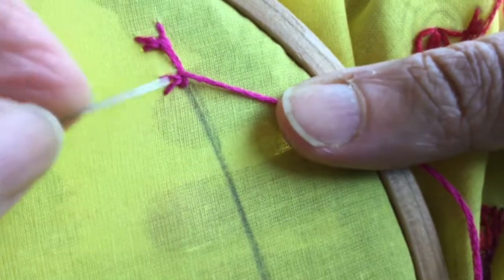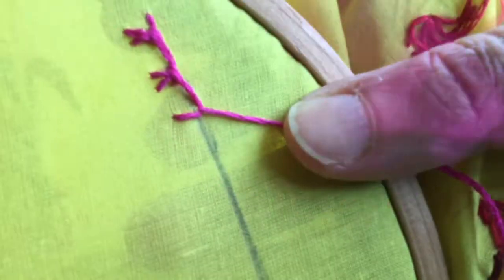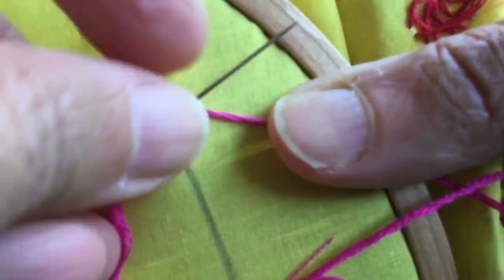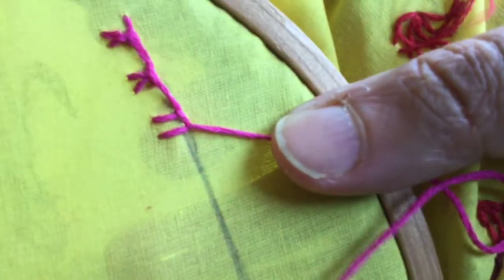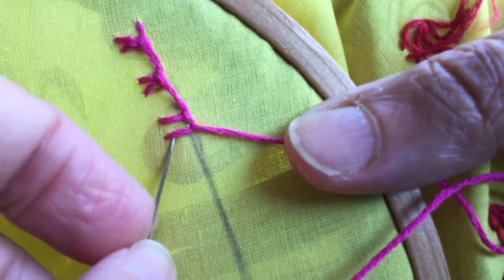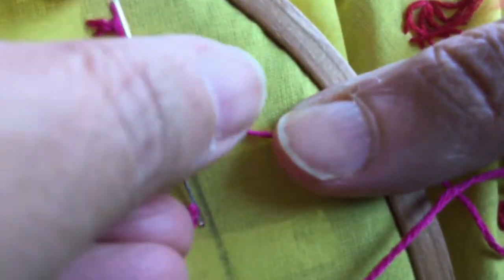These twin blanket stitches are done close to each other, then slide the needle from under these two without breaking any fabric and tangle them — that is why I call it the twin tangled blanket stitch. I'm sure there is another name for this stitch but I don't know what it is called. Again, from under these two without breaking the fabric.